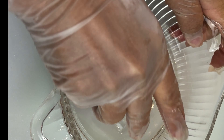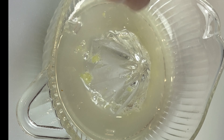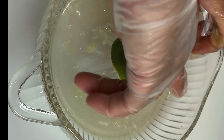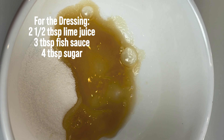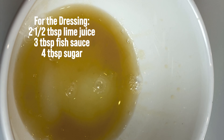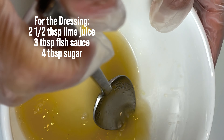I'm just squeezing some lime juice. Since I don't need a whole lot I'm not using the machine — I'm just doing it manually, but if I need a lot of fresh lime juice I'll use my machine, it's fast and easy. We are doing the dressing right now: sugar, fish sauce, and lime juice. We're just going to mix it and set it to the side while we cook our steak.